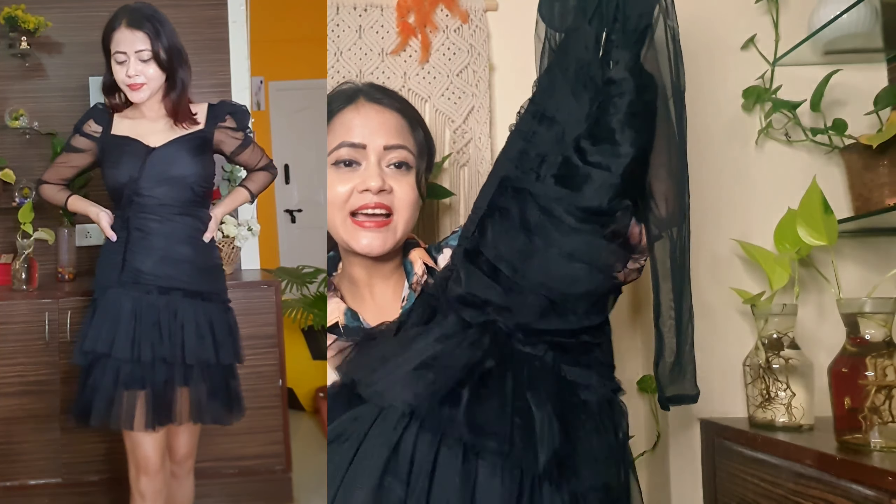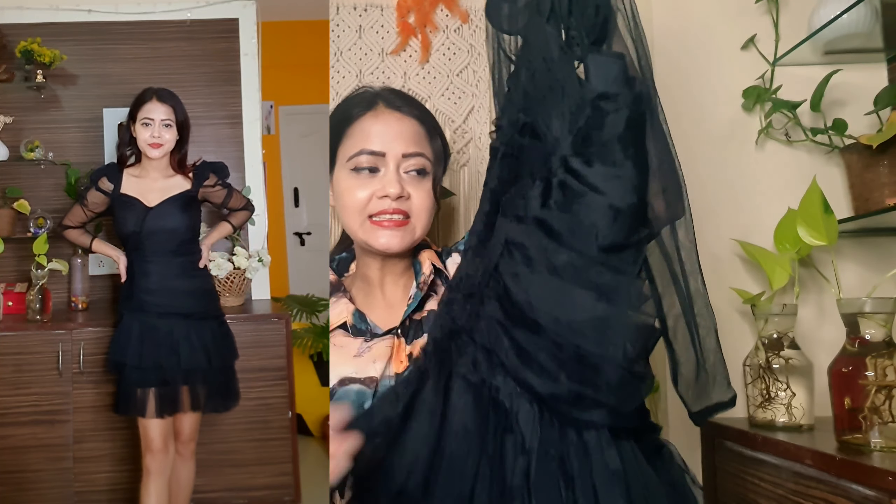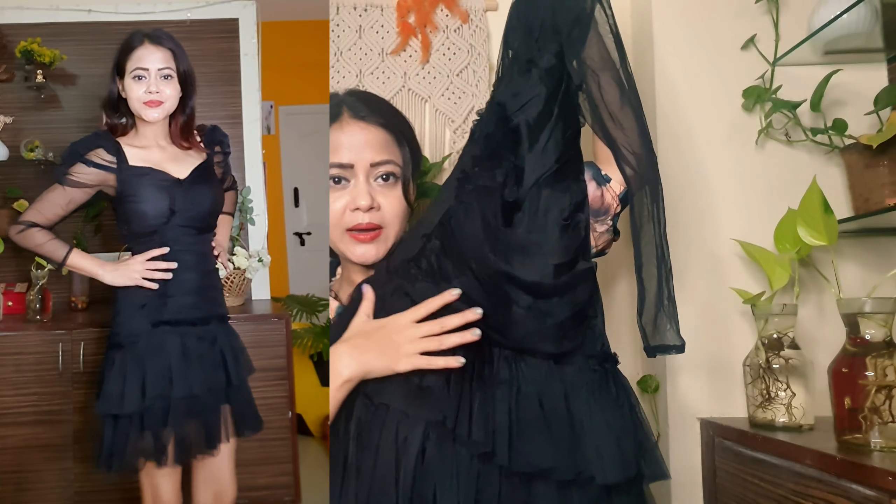Under here, you have a crepe fabric — not stretchable, actually crepe. The fabric has a lining provided. Over here, you have elastic built in. So definitely guys, this fabric is superb.